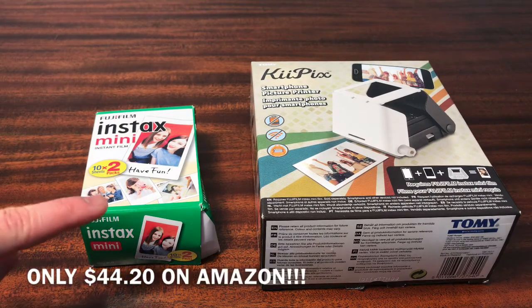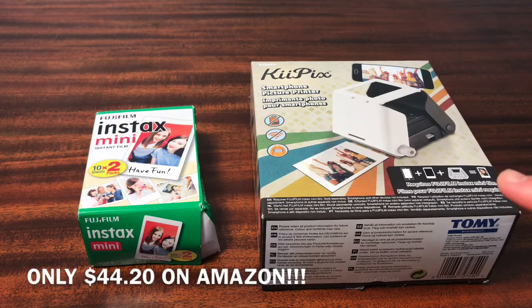The overall price of both the Instax mini Fujifilm and the photo printer by Tommy cost $44.20, and that includes tax and the shipping from Amazon.